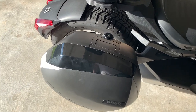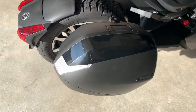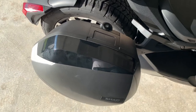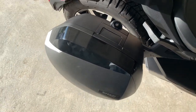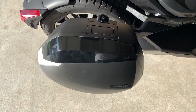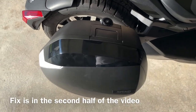Hey guys, Night Riker here, welcome back to the channel. Quick update — the SHAD bag was working flawlessly but it's broken, and I never thought this could happen. If this has happened to you, let me know what the fix is. I called BRP and they told me it should be under 12-month warranty — take it back to the dealership and they'll figure it out.